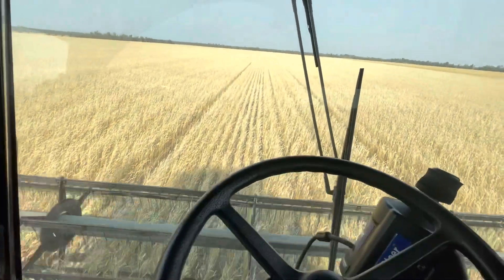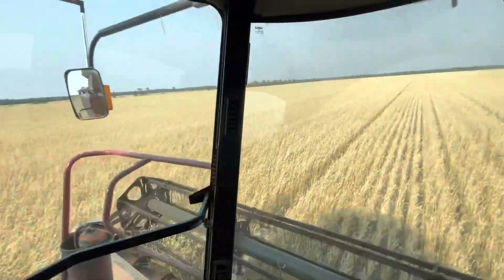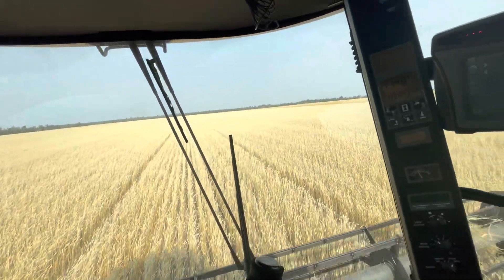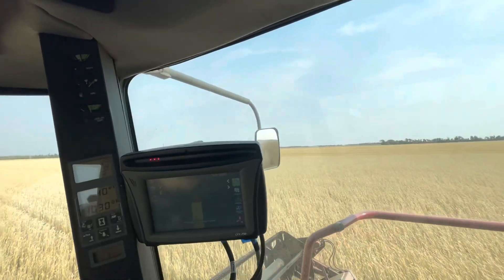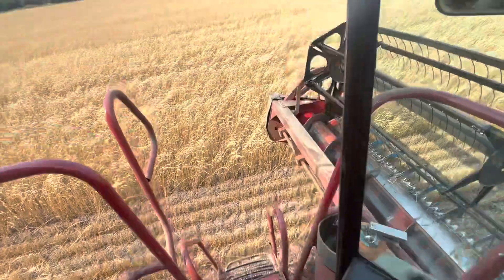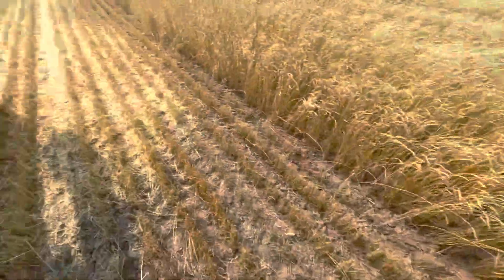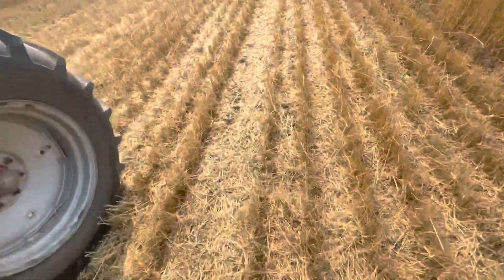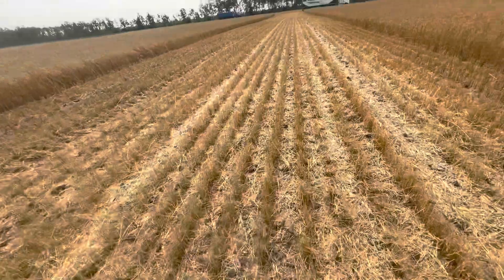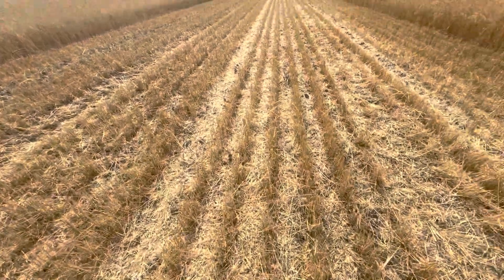Hopefully today is the same and we get all these bushels off — hopefully finish this field today. That's the edge of the field there by those trees. We've got over half of it done now, which is awesome. We're gonna step out and see what kind of job it's doing. I don't want it throwing out too much out the back here, since we adjusted some settings, so it's good to check on that.